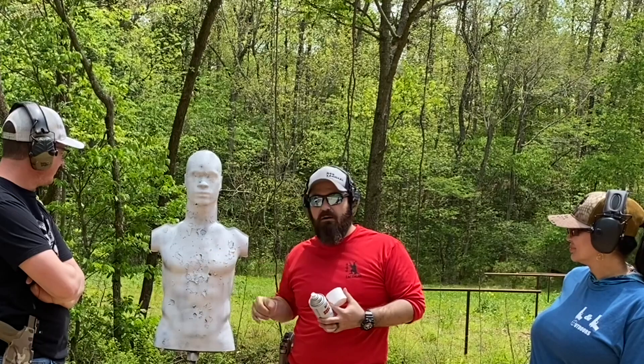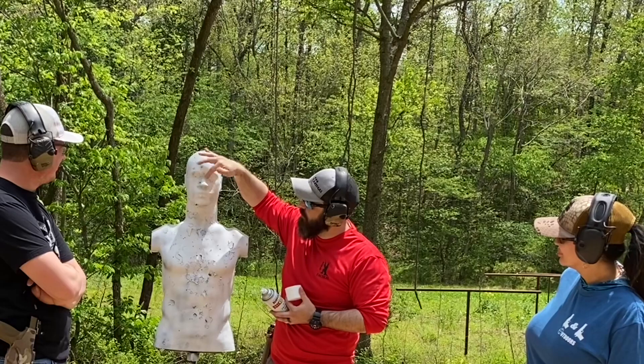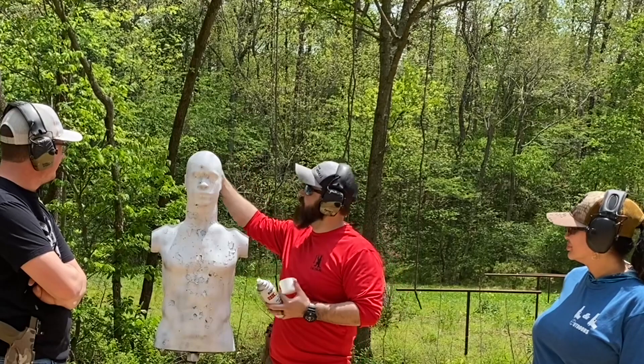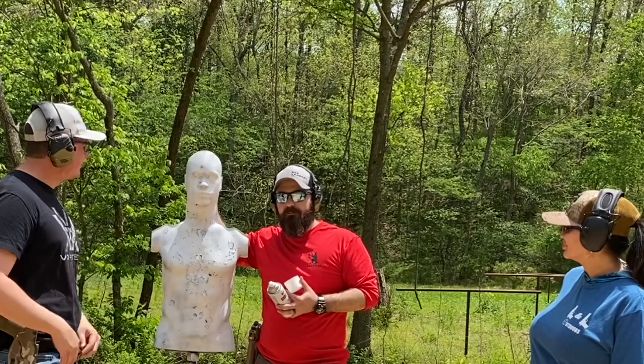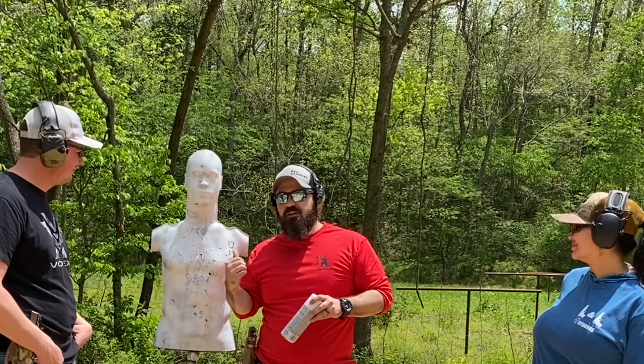Whenever you shoot, you'll see where the impact is. This target is also specially designed — it has little blood packets that you can put right back here. It's the ocular vault, so your eyebrows down to your nose. If you get it somewhere in there, that mimics hitting right in the brain stem, so you'll see some red mist kind of mimicking a blood splatter. That's just one thing this target does. Same thing here — you can do the center of the chest.